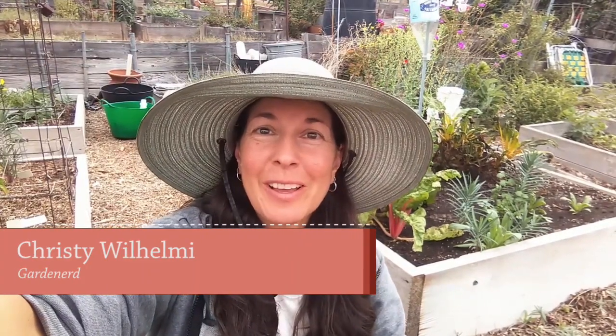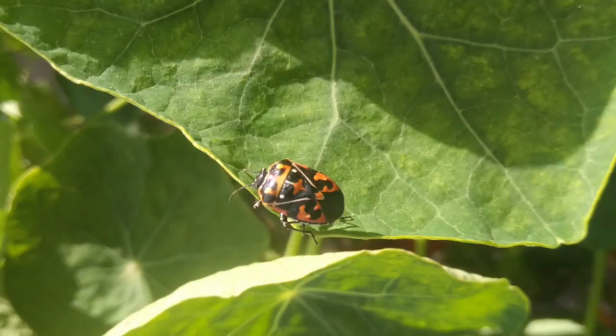Hey there garden nerds, I'm Christy Wilhelmi and I'm at my community garden plot today to share with you a trick I know for taking care of big infestations of crawling stink bugs. For me, that particular bug is the Bagrada bug. It's a Mexico native that has migrated up and loves our brassicaceae plants. I want to show you how I take care of it in a couple of easy steps.